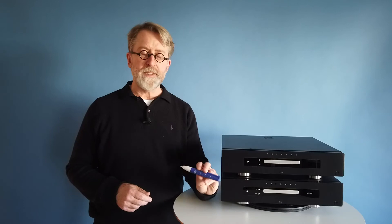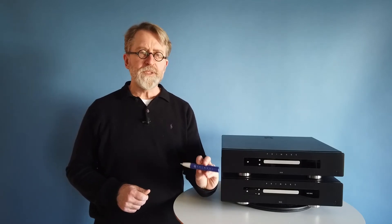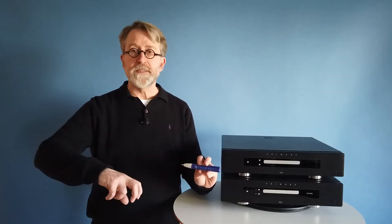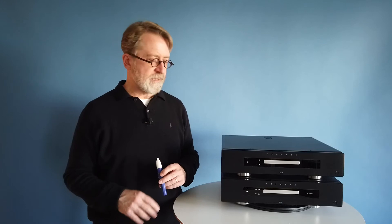There's an AC polarity pen included with every one of our newest products, and this is most important for Europe where the plugs can be rotated 180 degrees in the wall socket. In other countries like the US where there is usually a ground pin, that may not be possible, and therefore your AC polarity — the signal coming from the wall — is just right. But in case the wiring inside your home may be reversed, it's still a good idea to check this whether you're in Europe, the US, or other power systems.